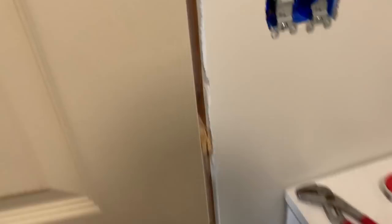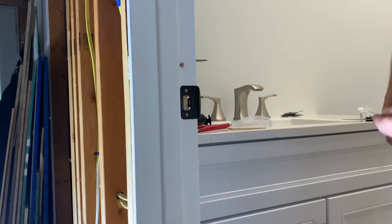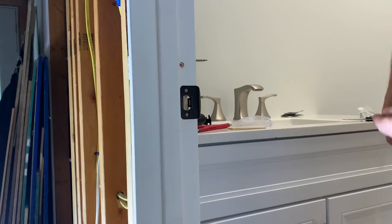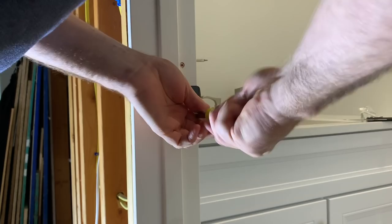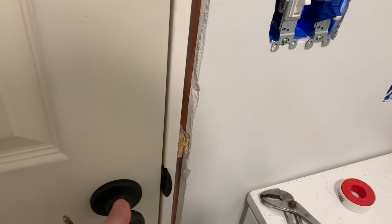Oh yeah, that'll work! Look at that. Let's get the striker plate on — hopefully it's going to fit the way it's supposed to. Bam — oh yeah, that'll work. Let's take our screws, put them in the center, give it a tap. One last test — oh man, the door works great! Isn't that glorious? Now you can use the restroom with security!